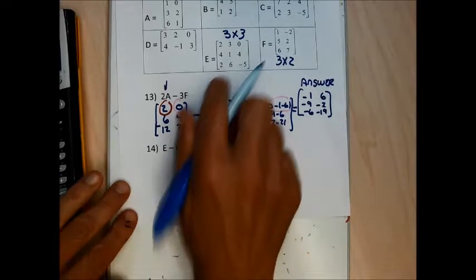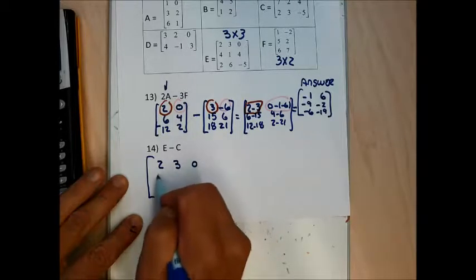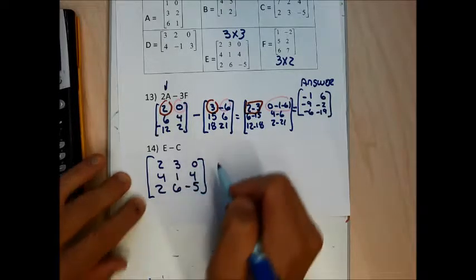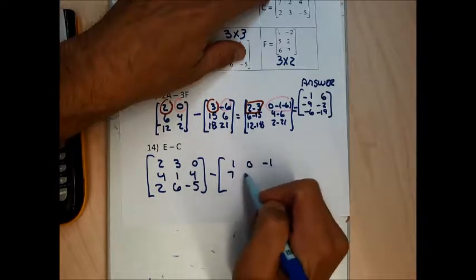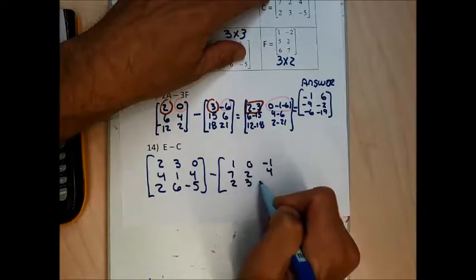To do E minus C, I need to write matrix E: 2, 3, 0, 4, 1, 4, 2, 6, negative 5; followed by a minus sign, then matrix C: 1, 0, negative 1, 7, 2, 4, 2, 3, negative 5.